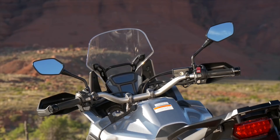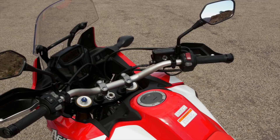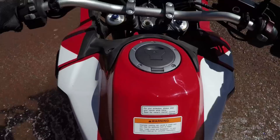Mirrors are well positioned — I could see behind me no problems. Tall bars, and just underneath the handlebars there's a rubber that soaks up even more vibration, making it really easy on your wrists, arms, and elbows. I've had no fatigue at all in riding this bike for a couple of days. That's been pretty awesome too.